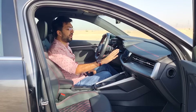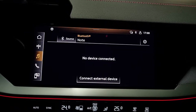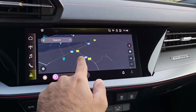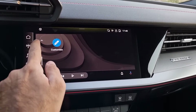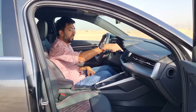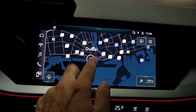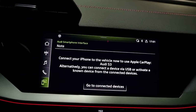Connectivity includes Bluetooth, USB, and wireless Apple CarPlay, but only wired Android Auto, which could be improved. The built-in navigation is quick and responsive. The phone app shows connections for Android Auto and Apple CarPlay. Detailed car settings include Audi Drive Select, efficiency assist, AC controls, lighting, parking, and driver assistance settings.